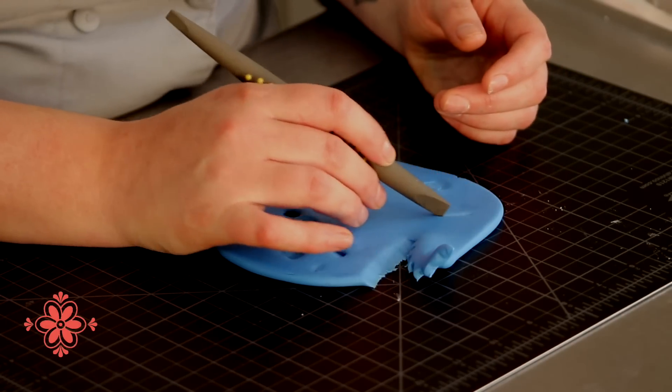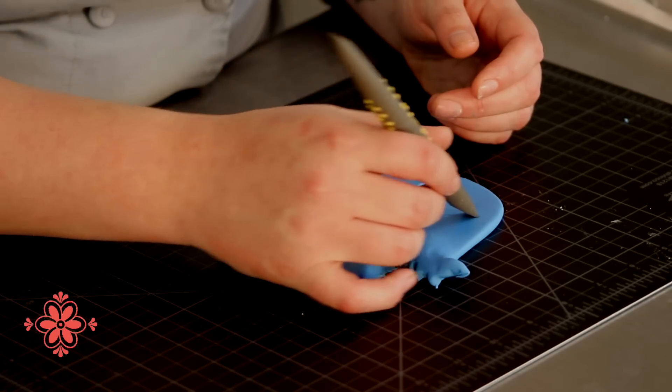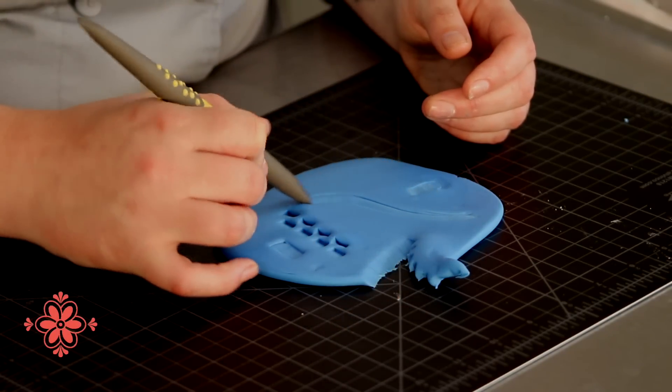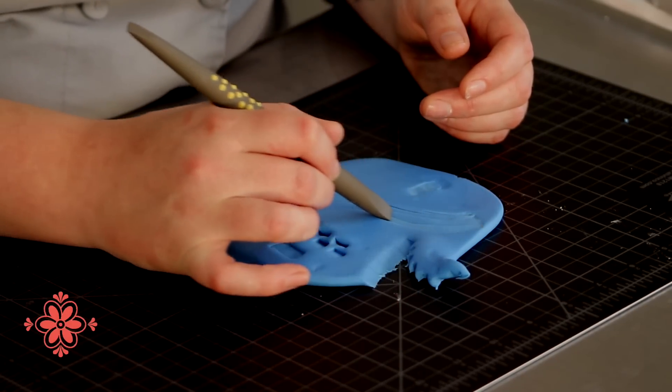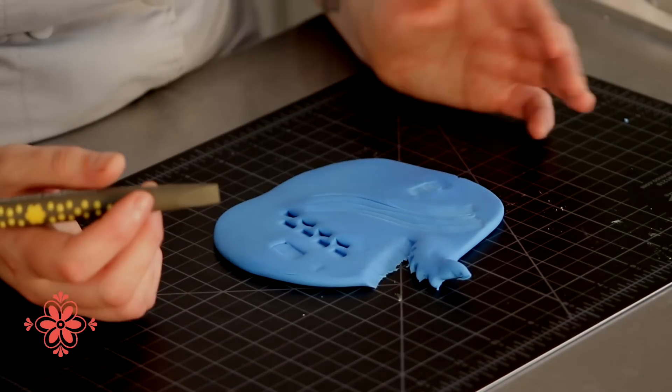I've also had a lot of success with this one for hair, because you can use that very tip just to get in there and then go in and kind of overlap it to get a soft line for hair and whatnot.